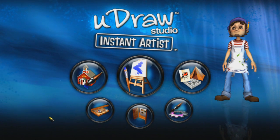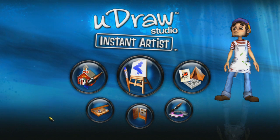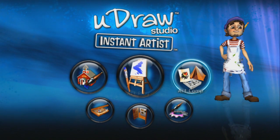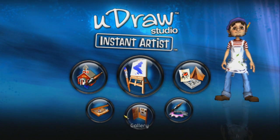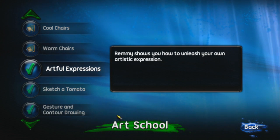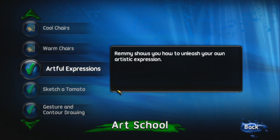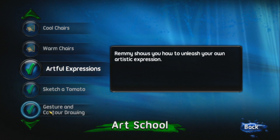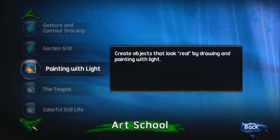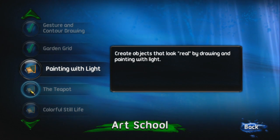So this is the UDRAW. I'm making this video because A, I'm probably the worst artist of all time, and B, the UDRAW in my experience is probably the worst way to do art of all time. So this should make for some funny videos. This is the game that comes with the UDRAW. I also have another game, Pictionary Ultimate Edition. Something tells me 'Ultimate Edition' probably means it's just going to be the last version of Pictionary we see from THQ.